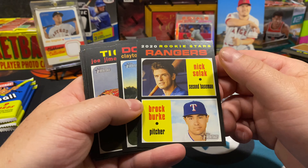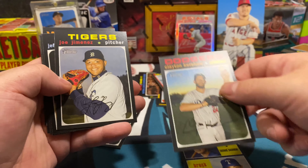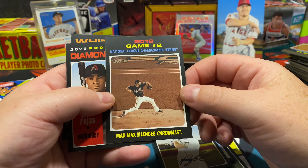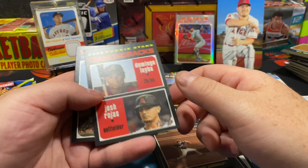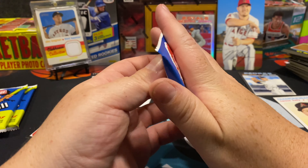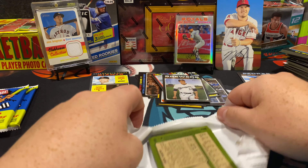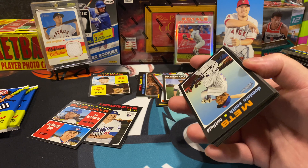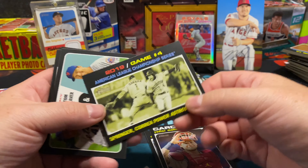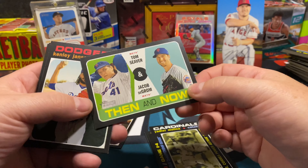Brock Burke, Clayton Kershaw — I like this one a lot personally, Dodger guy, so that's nice. Nicky Lopez, Brandon Lowe. 'Mad Max silences the Cardinals.' Now I need to buy some sort of holder for that jumbo Trout. Yuli Gurriel, Springer — Astros power their way to the win — tough one.